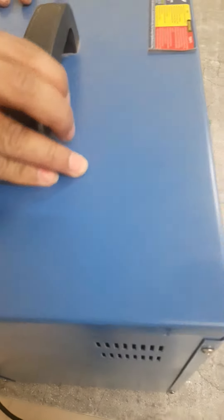The two panels are tight, and now the top cover will be tight.